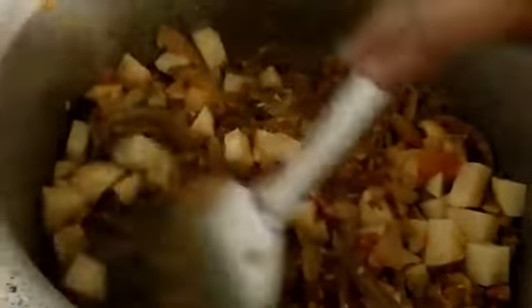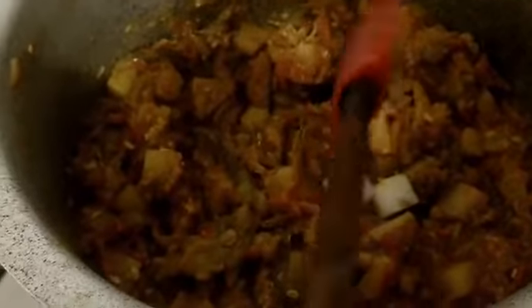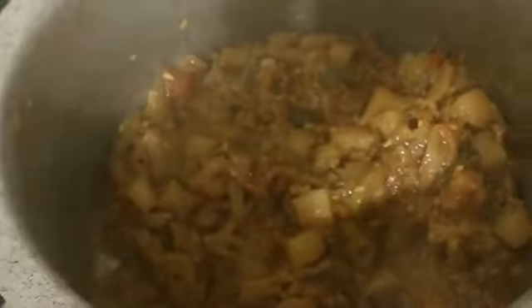Once you feel the potatoes are completely done, I'll be adding sugar — I'm adding sugar cubes, but you can use granulated sugar too. Sugar is optional; I want a sweet and yummy taste. Once you add sugar, mix all the ingredients well. When the masala starts leaving the sides and you can see oil releasing, that's the time to plate it out.